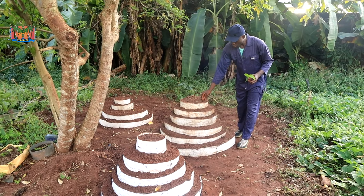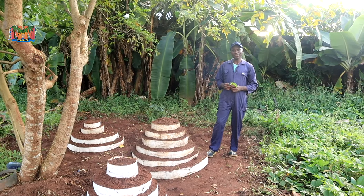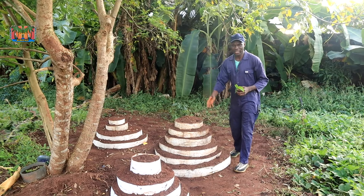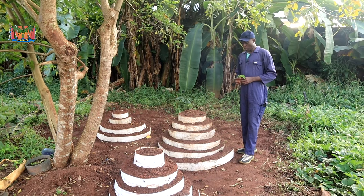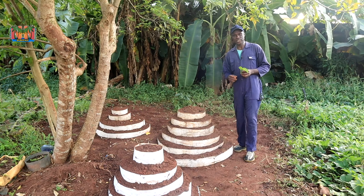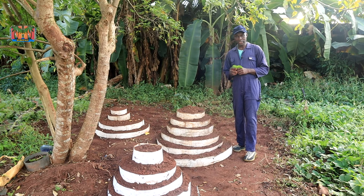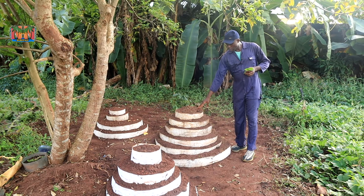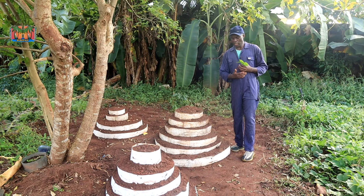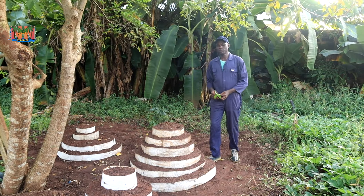I saw them using this to grow vegetables, but I haven't really seen anybody use it to grow yams. So I started using it for Greenway yams, and when the results are ready I'll let you know. I also started experimenting with it to grow vines, and that's what we are demonstrating today. The advantage of this is that we are utilizing vertical space. It's very simple — just get a strip of tarpaulin and fold it into a cylinder.